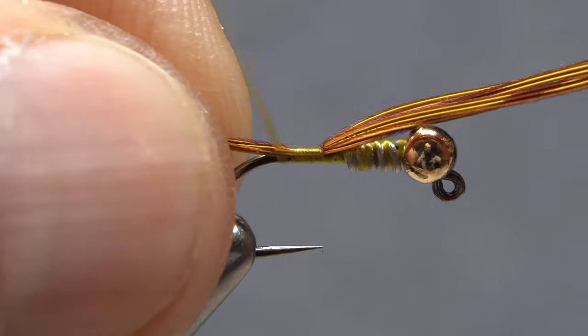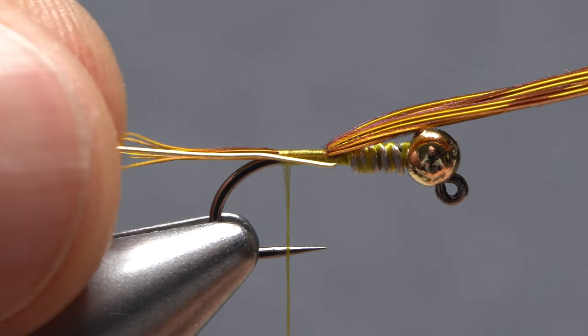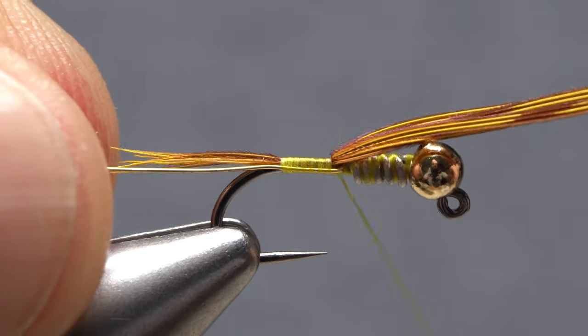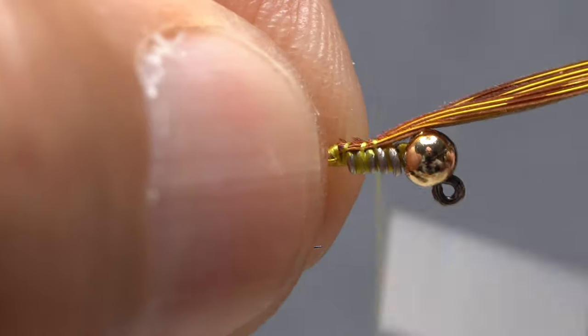If you have too many fibers for the tail, snip a few off before wrapping to the start of the hook bend. Lay a piece of wire against the near side of the hook and secure it with thread wraps up the shank. Keep taking forward wraps to what will be the front end of the body.